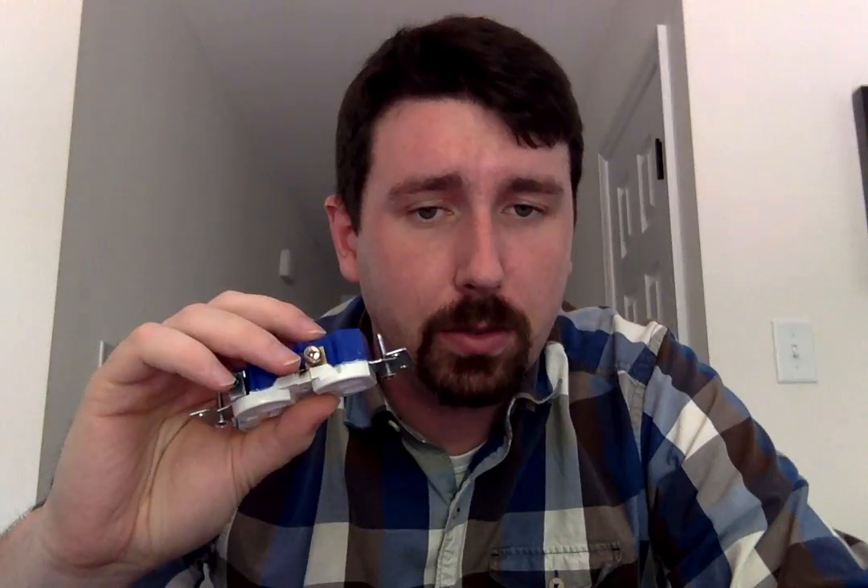So a couple things you're going to need in order to do this. One is you're going to need a Phillips head screwdriver. Phillips head is for the screws on the socket itself or for the light switch — it doesn't matter which one you're doing. The screws themselves are going to be Phillips head, though you can use a flathead, Phillips head gives you a better grip.